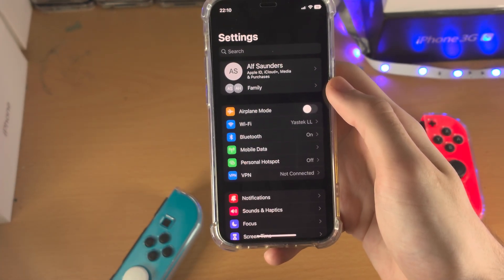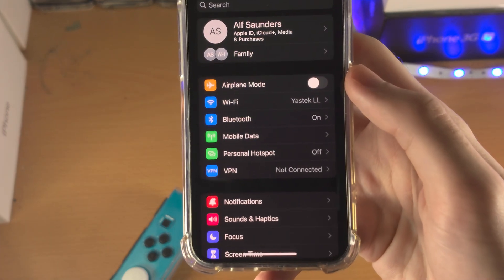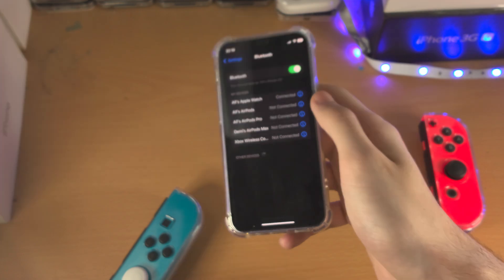Once you're on the correct iOS firmware, go to the home page of Settings. You're going to find Bluetooth — tap on Bluetooth and just make sure Bluetooth is turned on and you see the 'Now Discoverable' text.